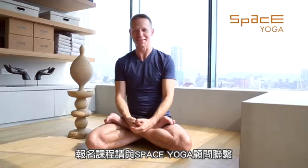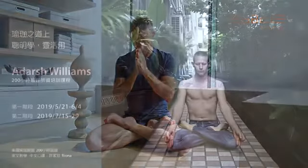Thank you very much for watching. I look forward to seeing you next year. Please contact Space Yoga for all registration details.